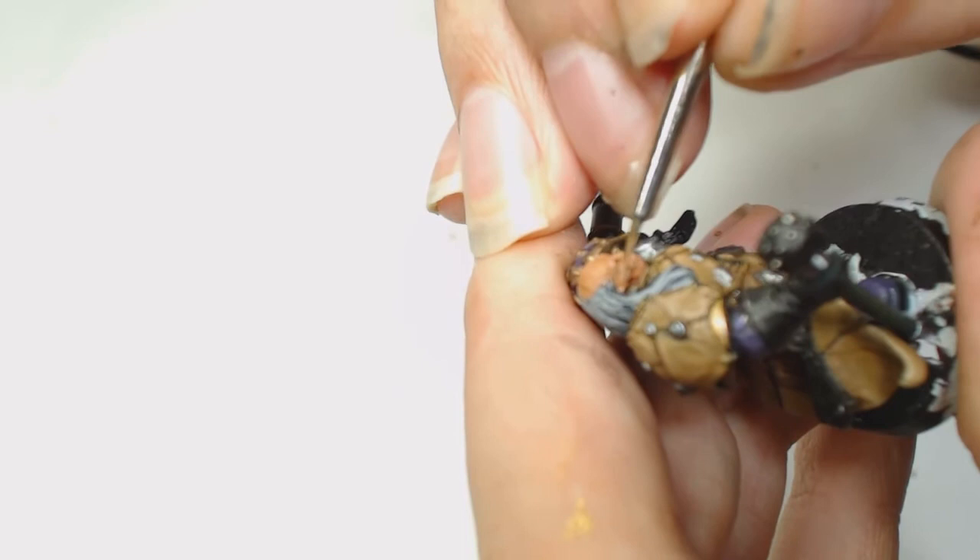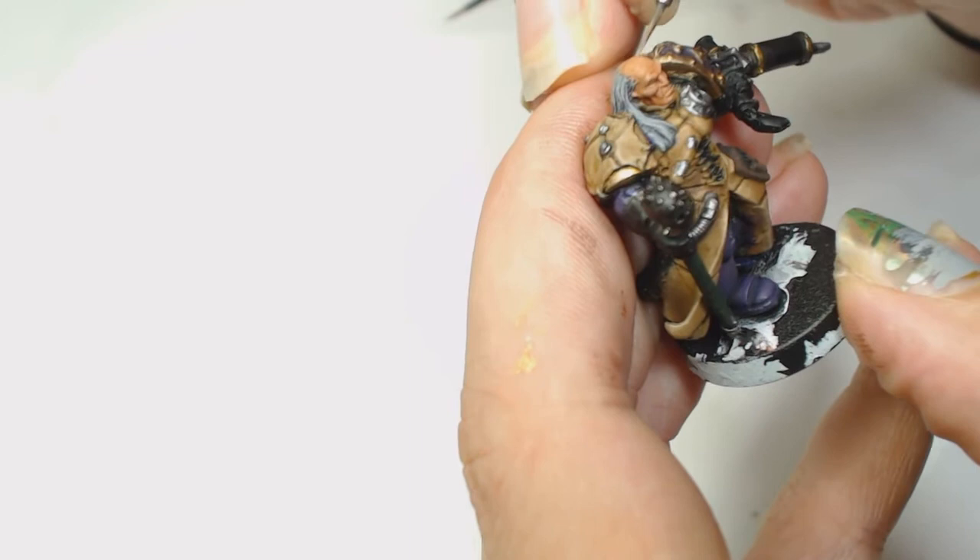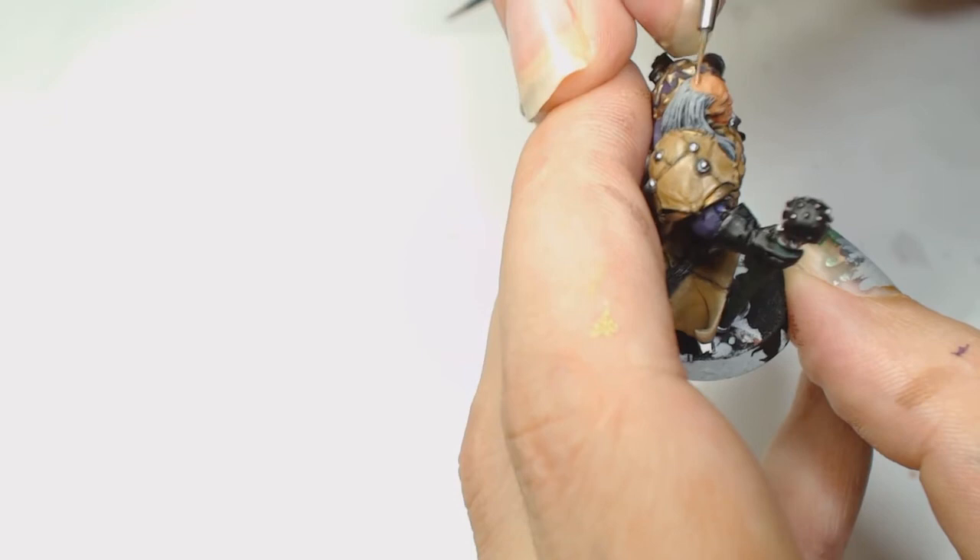It also builds up that layer a little bit faster. We also need to highlight the very top of his head - don't forget to do that, otherwise you'll have a nicely detailed face but his head will be dark. I'm pretty sure that bald head probably reflects quite a bit of light anyway.